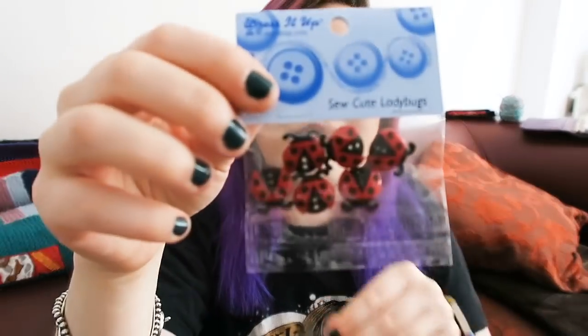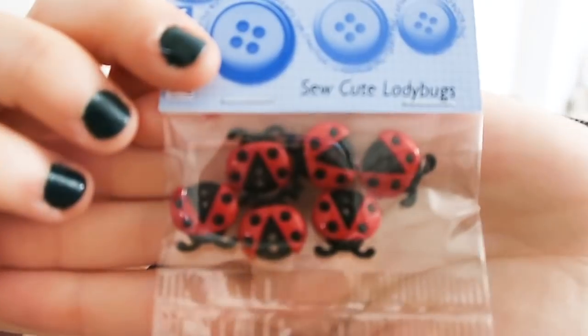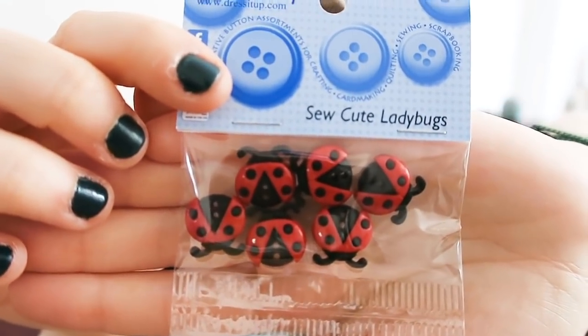And then there are these cute little ladybird buttons — six of those, which are adorable. I will be curious to know if the pattern uses the ladybird buttons because I personally don't think the buttons go with the yarn, but if not, they'd be very cute on a baby jumper or a little baby cardigan. I don't want to give the buttons away — but I will, don't worry.